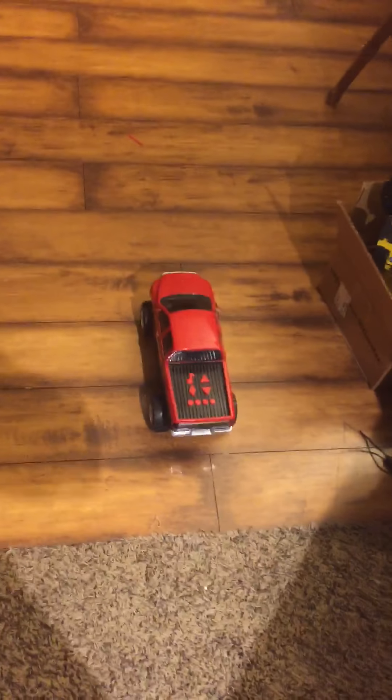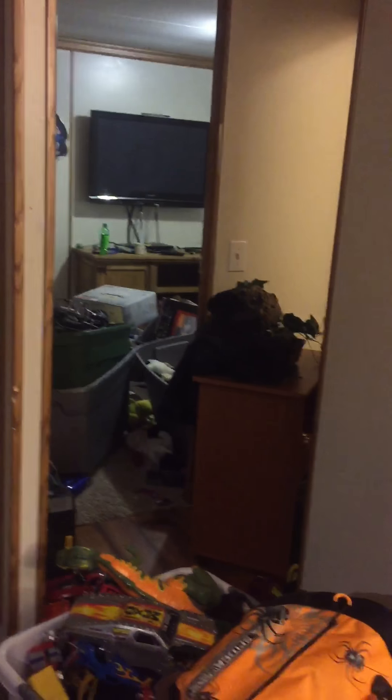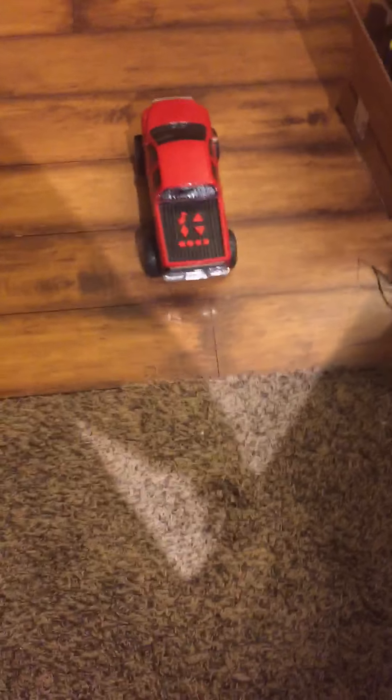Okay guys, before I do this video, I'm going to announce something. Whenever I clean up my room, it ain't going to be a normal room. All that stuff I'm actually going to put out in my building — that's going to be a Road Rippers showcase room, where I put all my Road Rippers and show what they do. Anyway, I'm going to try to do that.